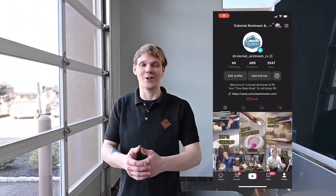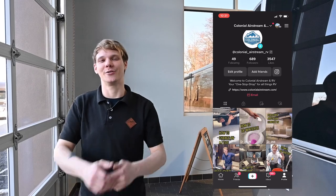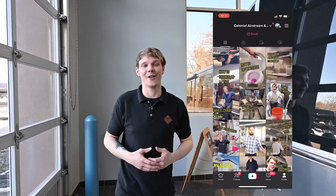Before we end this video, we'd really appreciate everyone smashing that like button and subscribing for more RV content if you haven't yet. Shoot over to our TikTok at Colonial Airstream and RV and give that a follow. If you found this video helpful or have any questions, please leave us a comment below or reach out to us at ColonialAirstream.com. My name is Joe Welches, and I look forward to seeing you all again in another Colonial Service Tech Tip video.